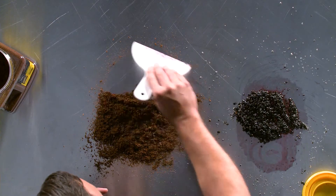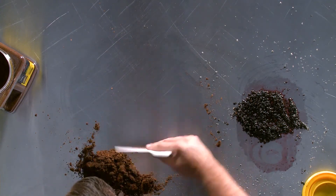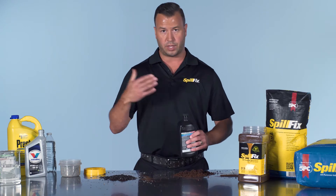Now with the SpillFix, you don't have to wait. Get it on the spill, move it around a couple times, and it's finished. It's still very light and loose, so in this application it would be swept up and put aside to be reused.